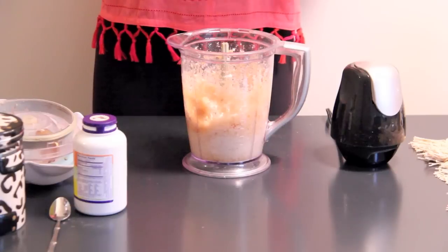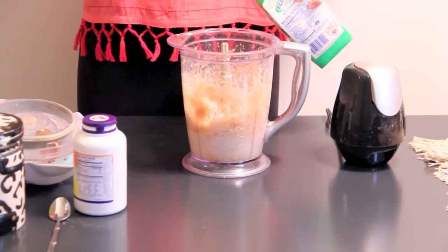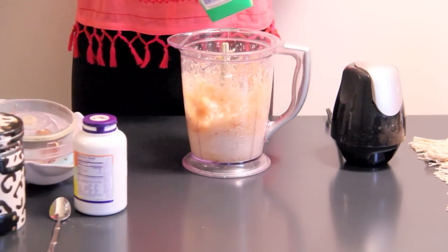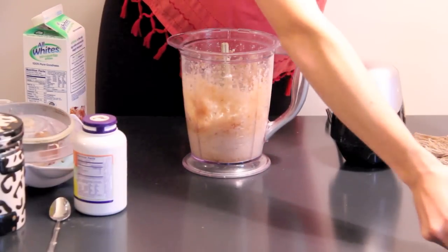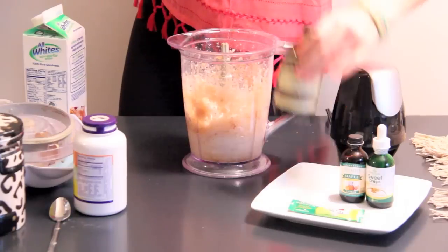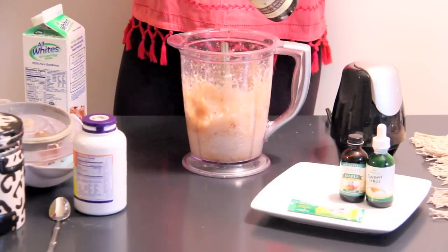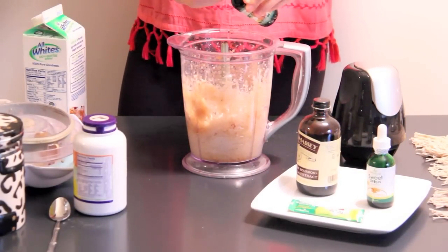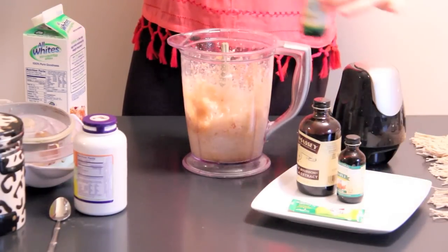Next, you're going to add just a splash of egg whites. This just kind of gives it that fluffy ice cream texture. Then we've got our other mix-ins — I'm going to add a splash of vanilla, a splash of maple extract. This is a nice buttery flavor. And a little bit of toffee stevia.